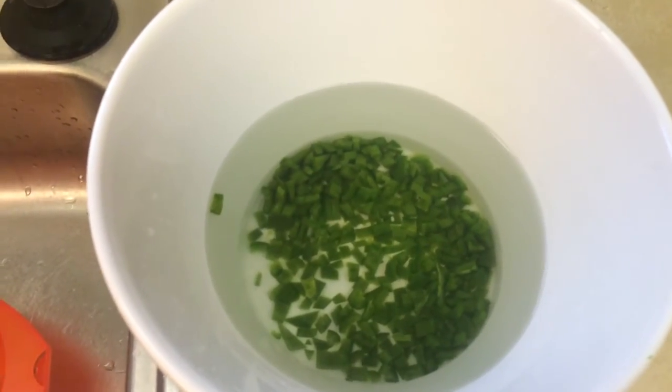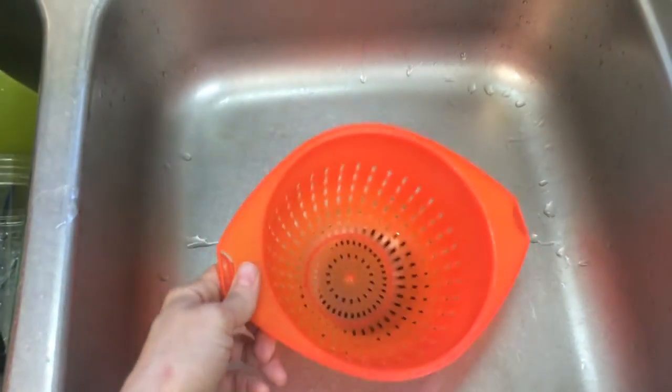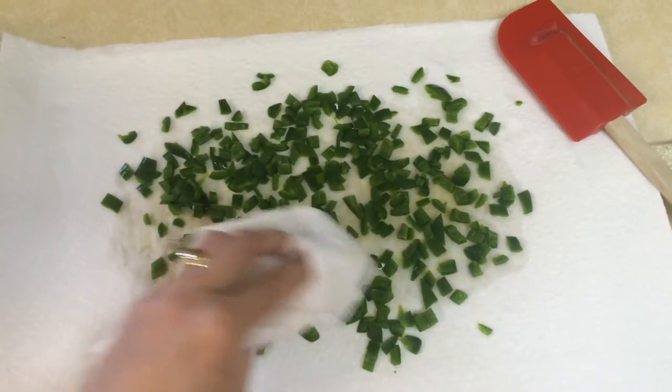I will soak them in the ice bath for one minute. The jalapeños have been in this ice bath for one minute and I'm going to pour them into this colander.